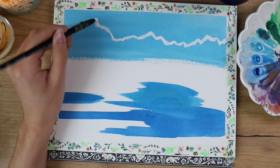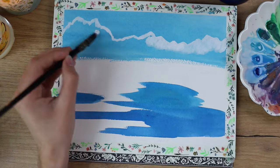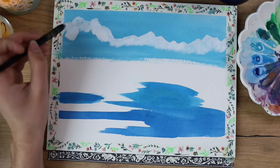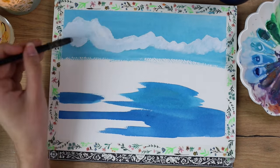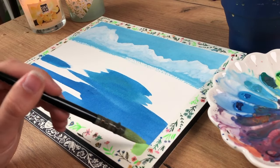Now I'm starting with the mountains. I used some white to map out where the mountains would go and just roughly painted them in, and we'll go back and add a lot of details to that later.